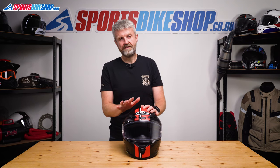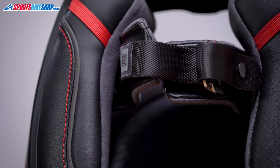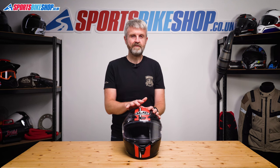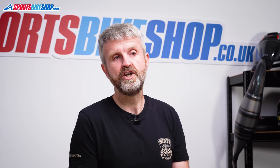Maybe the other bit that's missing is a plush comfort liner. This size medium helmet is a bit thin in that regard, and the size large has the same 9mm thickness liner around the head. It's not exactly cosseting, and you need to hope the internal shape of this helmet suits you, as there's not much foam to soak up any pressure.